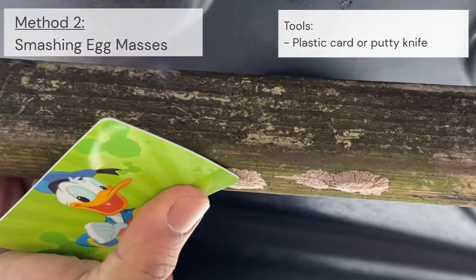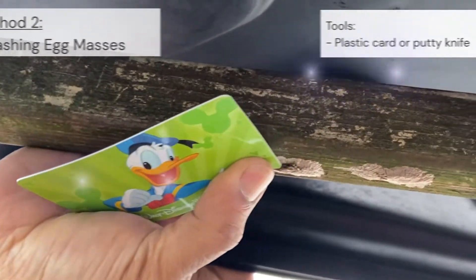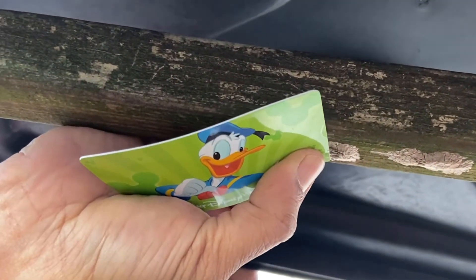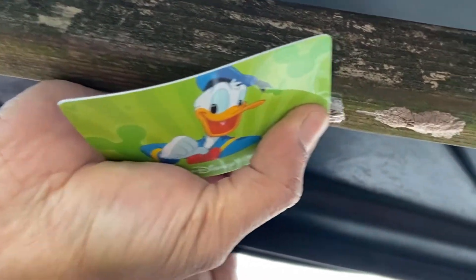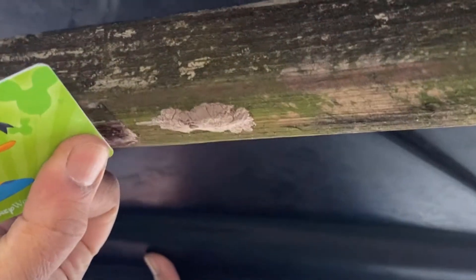The second method involves smashing the egg masses. The only tool needed in this method is a plastic card or a putty knife. Be sure to apply even and forceful pressure to the entire egg mass — a properly smashed egg will burst open.